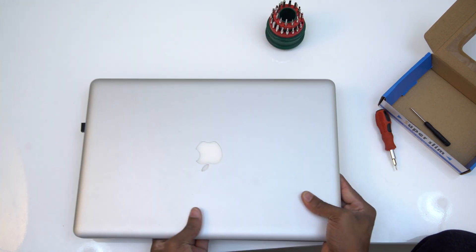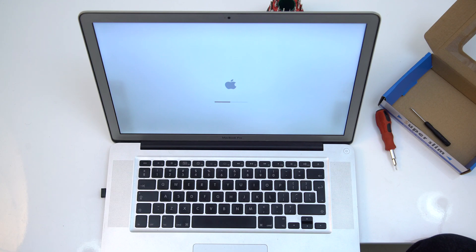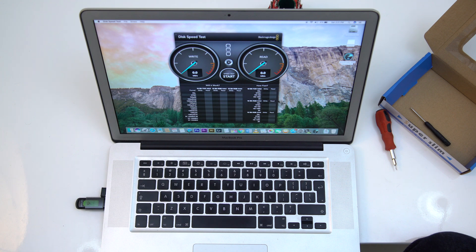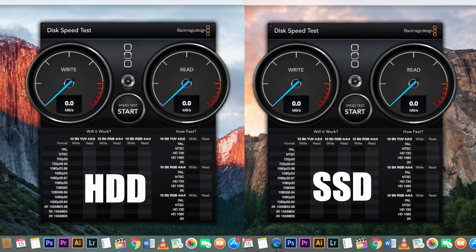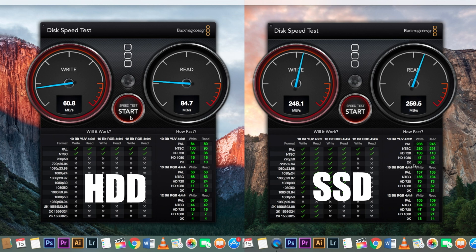This is the completed installation of the SSD. The system is now on and the speed of the SSD is very high. We are going to test the speed of the hard disk. This is the analog hard disk speed versus the SSD hard disk speed — showing the writing speed and reading speed. The SSD is a great option and a great improvement for the Mid-2010 MacBook Pro upgrade.